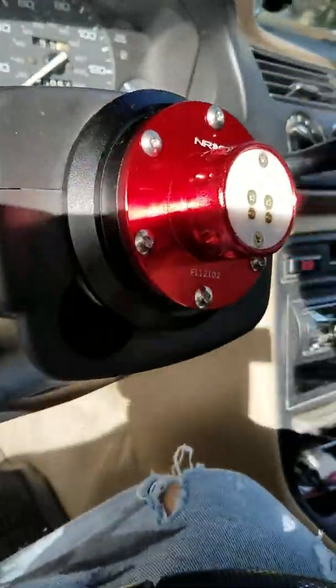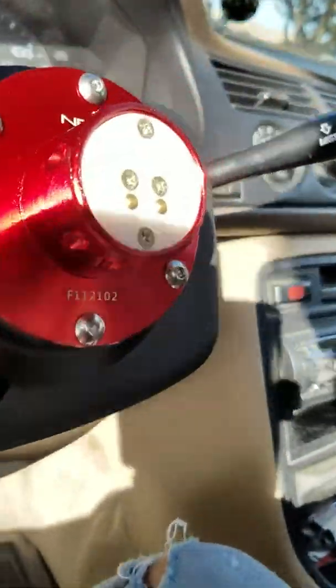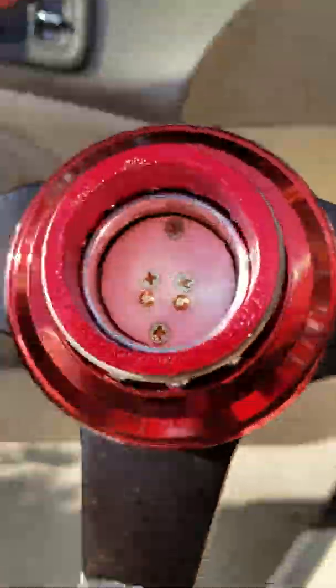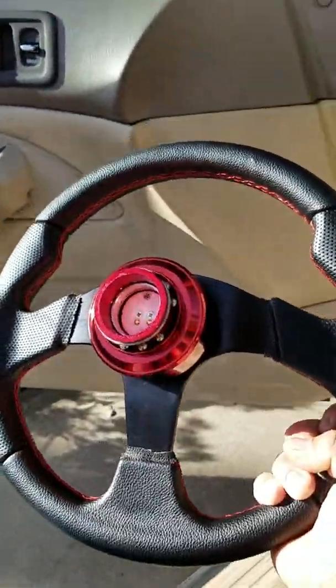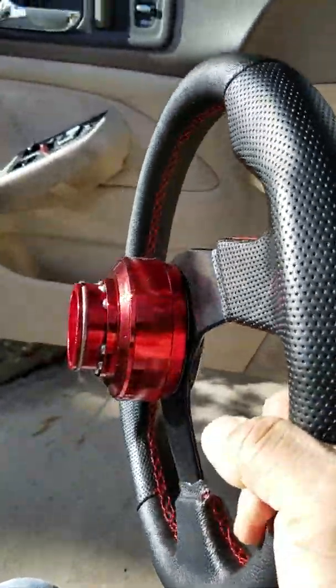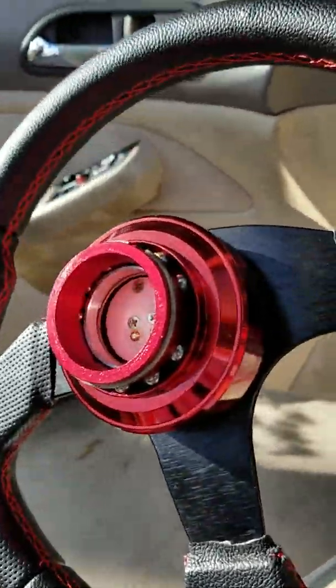So this is what I bought — it's an NRG hub adapter. It's also a removable design. Here's the backside of the aftermarket steering wheel, and that's what it looks like when you install it already to the steering wheel.